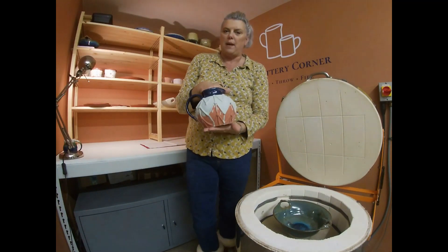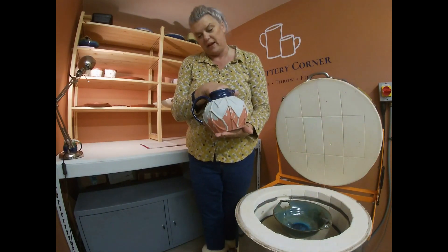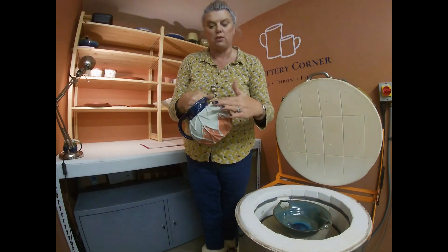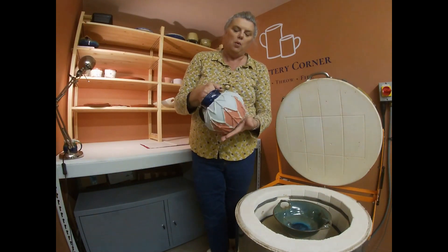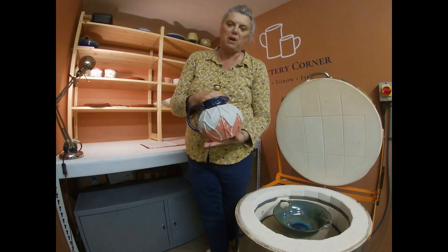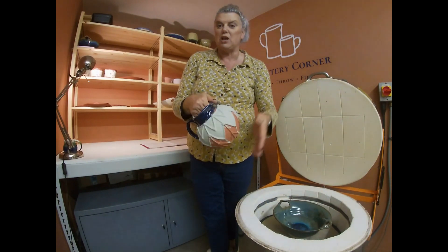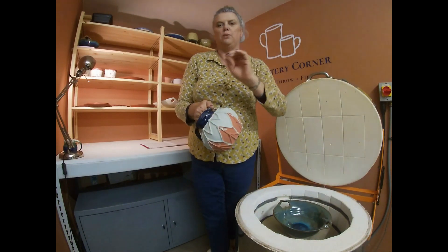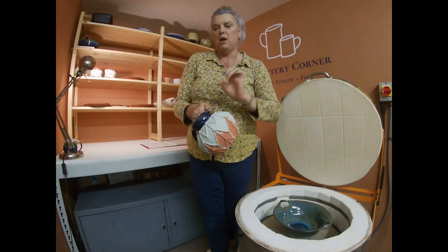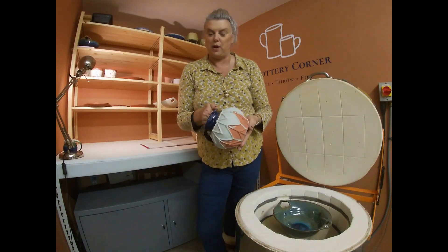A piece like this takes a long time to make because it's thrown on the wheel, the handle is attached, and all of this decoration is put on by hand. What I've done is sprayed the piece with simple hairspray — just a little, don't go mad, don't wet it so that it all drips down. You just need to spray it over with hairspray; doesn't matter what brand, but us girls like Elnette as you know.